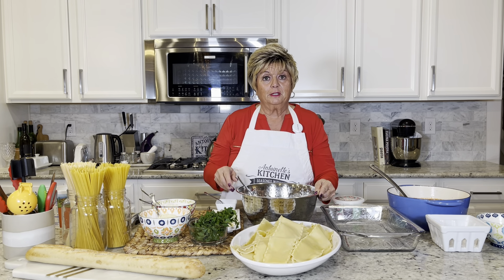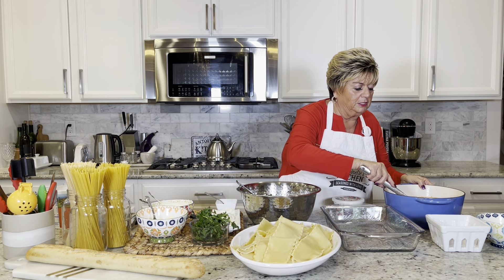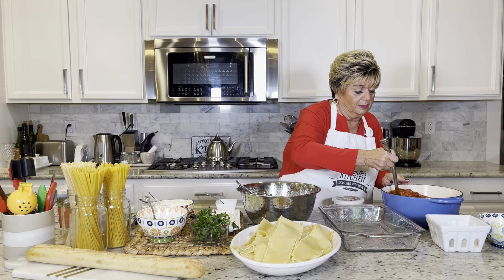Stir it. And in the ricotta, I like to put some of the meat sauce that I will be adding to the lasagna — I also add it into my ricotta.